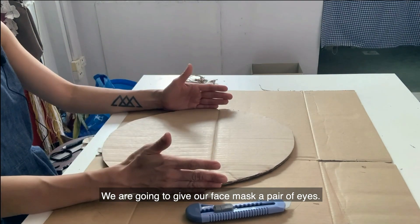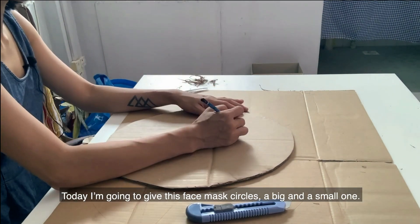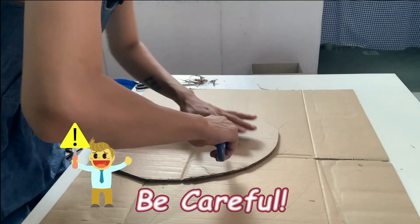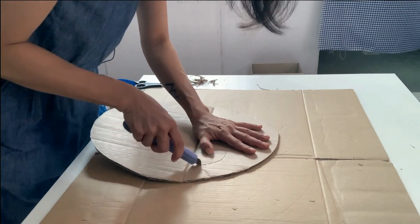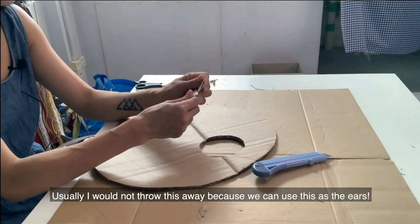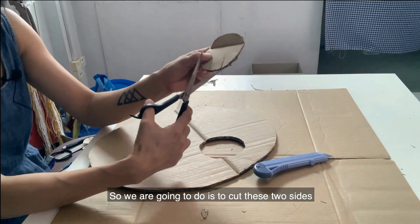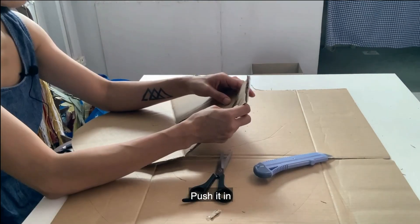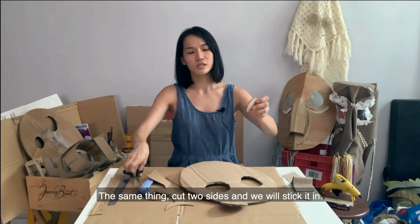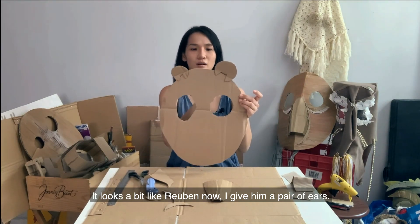We are going to give the face mask a pair of eyes. You can draw the eyes first in any shapes and sizes. For today I'm going to give this face mask a circle — a big and a small one. Usually I would not throw the cut-out pieces away because we can actually use them as the ears. Cut these two sides, push it in, and glue it down. It looks a bit like Ruben now — I gave them a pair of ears.